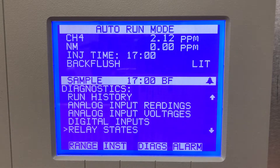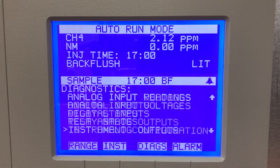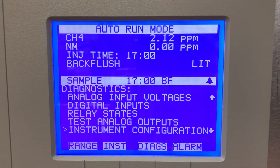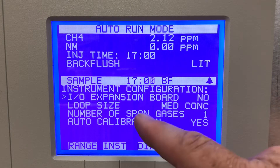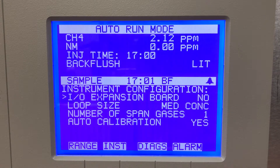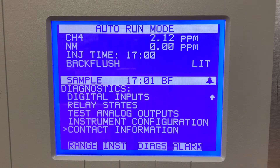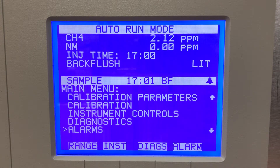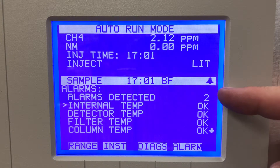Analog input readings, input voltages, digital inputs for control, remote control, relay states for alarm status — you can test your analog outputs. Instrument config tells me what size of sample loop I have in this unit — loop size is medium for that range of 20, 200, 2000. And contact information.